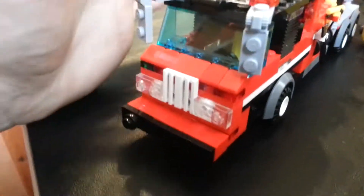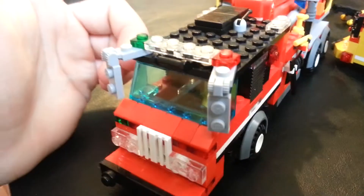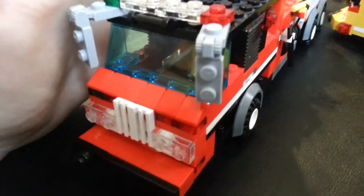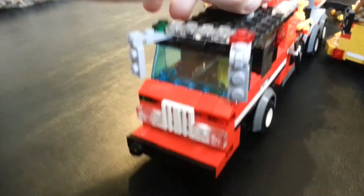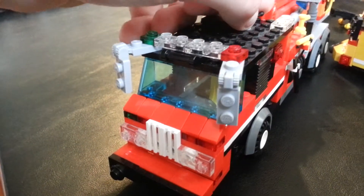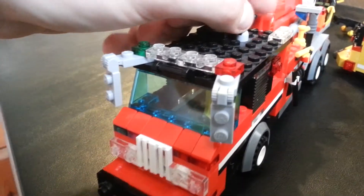And then on top of the cab — the cab is actually a lot shorter than the original one, probably four bricks shorter. So you got your red on both sides, and you got your AC unit up top.